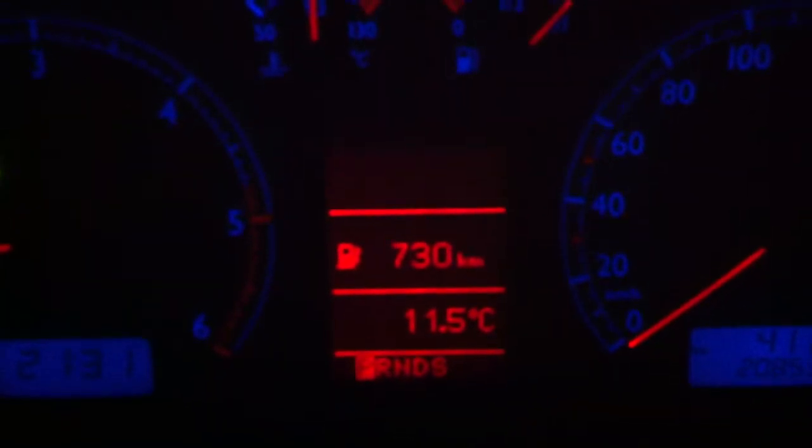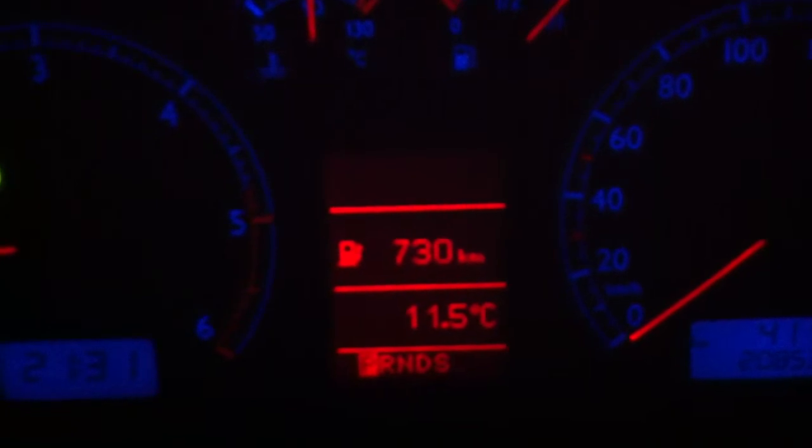We have a full height MFD. You can see that the whole height of the unit is actually lit.